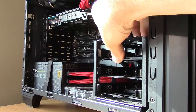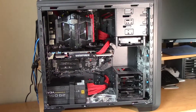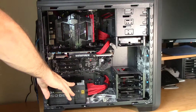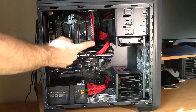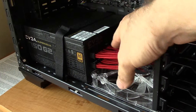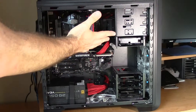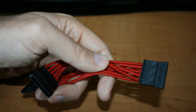Now the next thing we need to do is get this drive hooked up to our power supply. My power supply is mounted right here at the bottom of my case. Yours may be on the bottom like mine, or it may be mounted at the top, depending on the layout of your case. You should have a bunch of different wires coming out of your power supply going to all of your different components. Now to power your new hard drive, you're going to need a free SATA power plug, which looks like this.